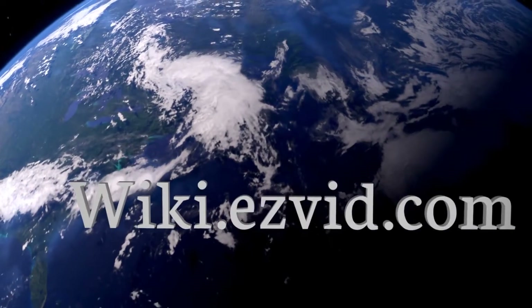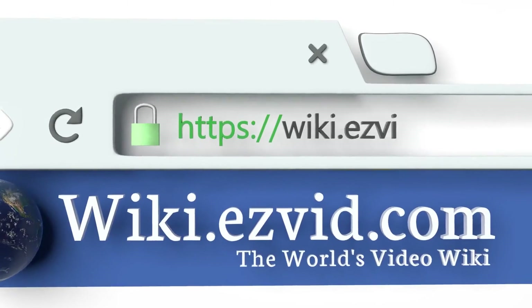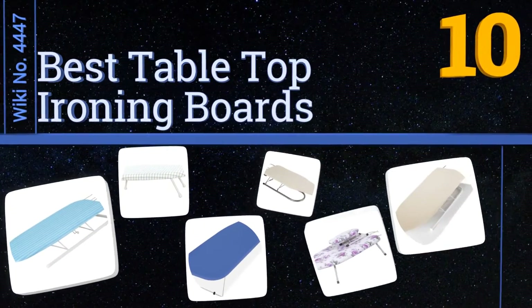EasyVid presents the 10 best tabletop ironing boards. Let's get started with the list.